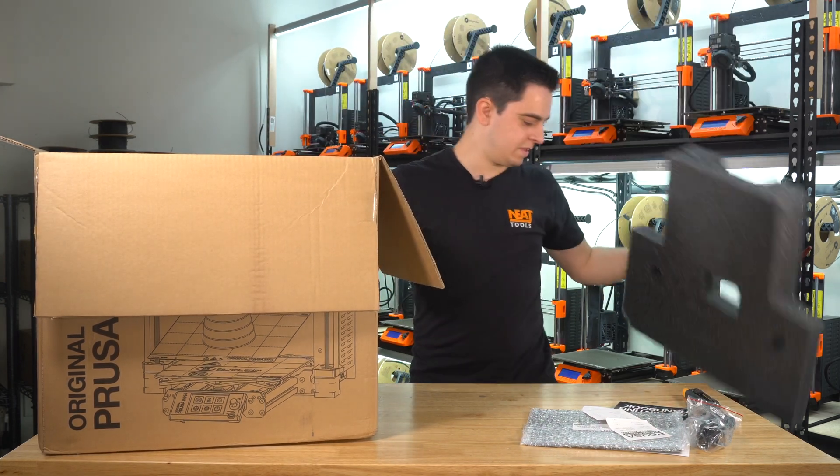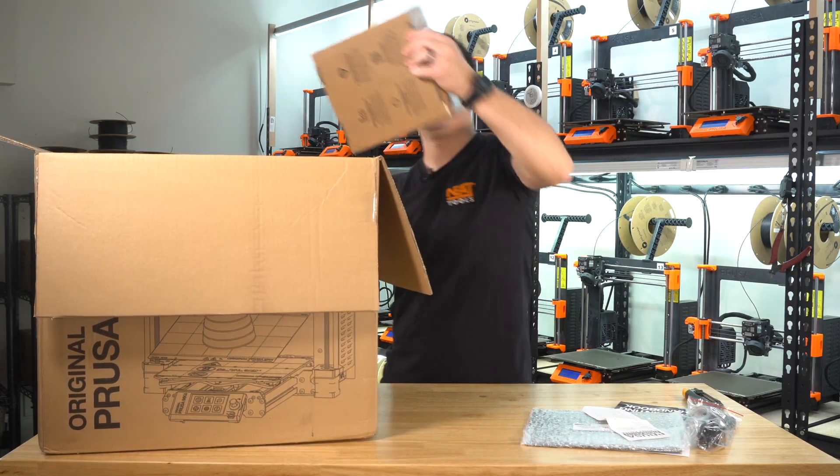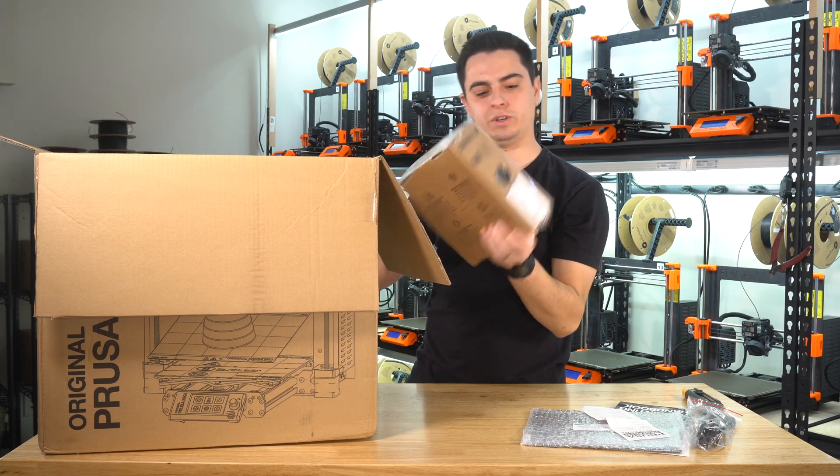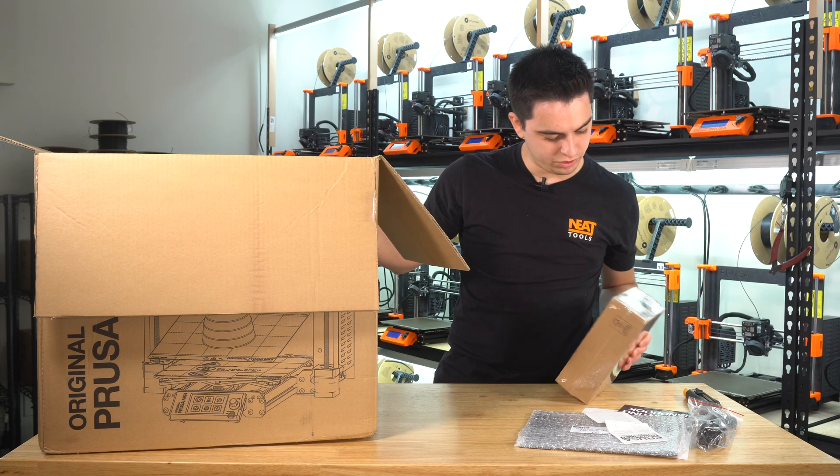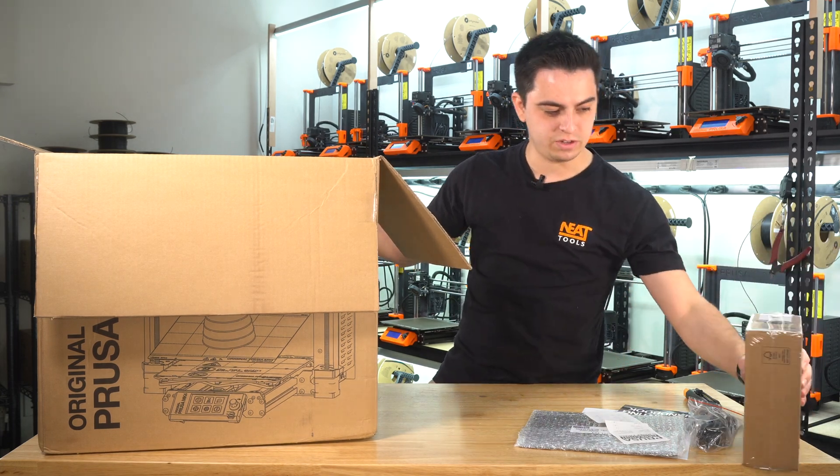Start pulling out all the foam. We've got our spool of filament, which actually comes in black now. They used to come in silver — galaxy black. Interesting. Probably never use that, just like the silver.